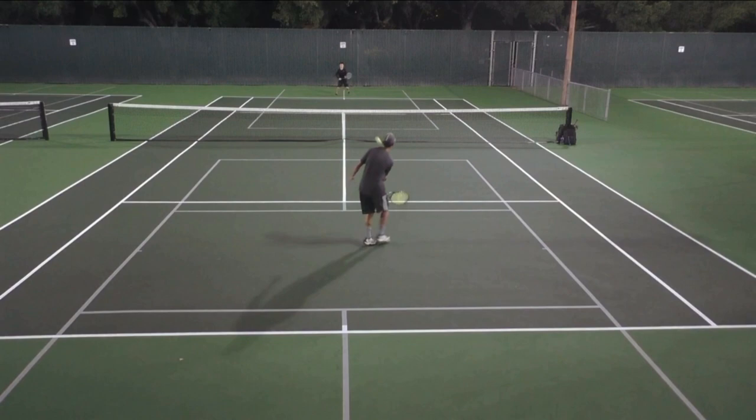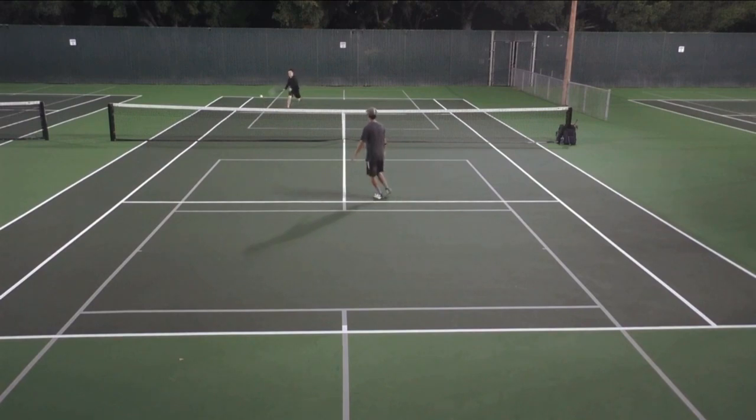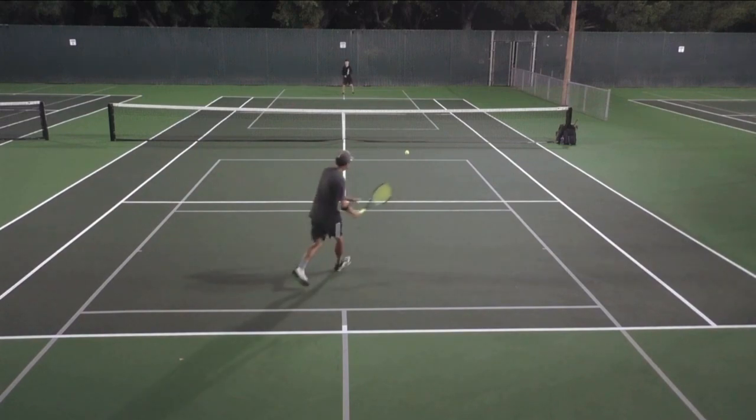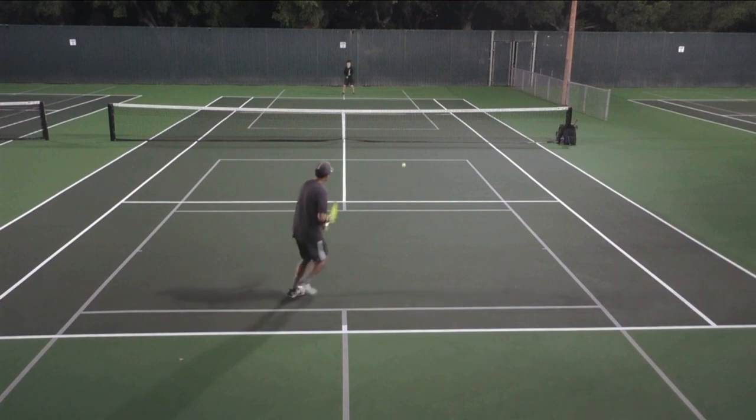It's only after you hit it — once you see that ball go cross court — that's when Andrew runs. And if you perform it very well, no one's going to get this drop shot. It's all in that disguise, all in holding back your backswing. And that's what I mean by keeping your cards close to your chest — keep your racket close to your chest. That's one way of disguising your drop shot.